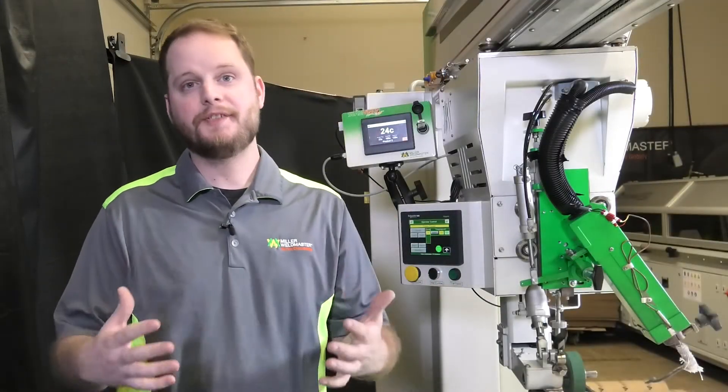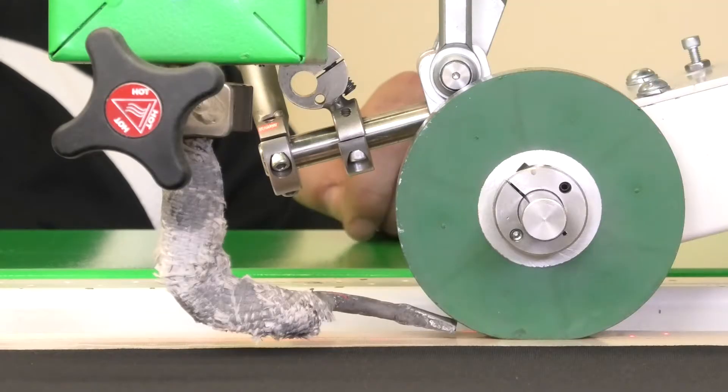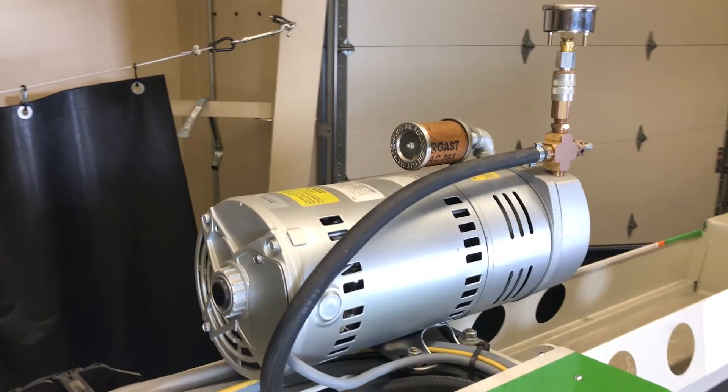In this video we're going to show you how to adjust the airflow coming out of your air nozzle off of your onboard compressor.